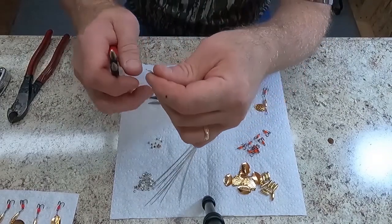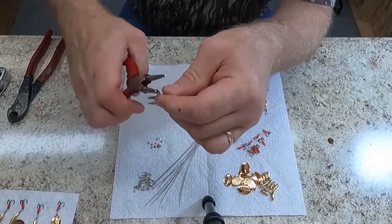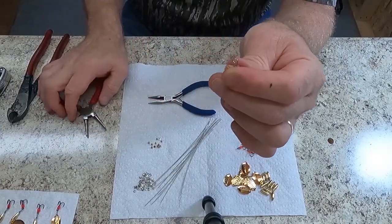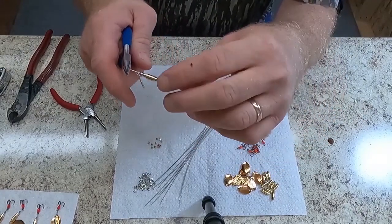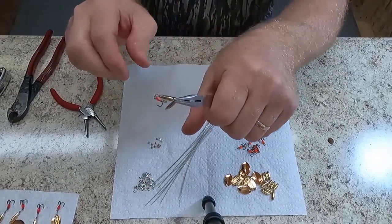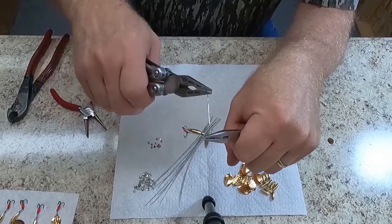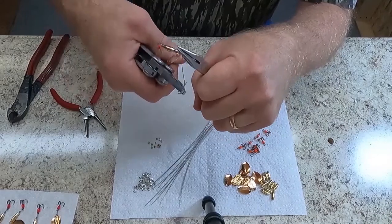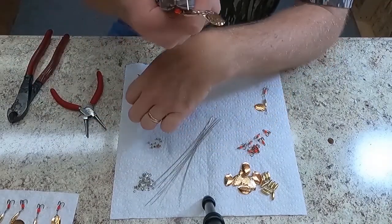Sometimes that loop just doesn't want to come out straight, no matter what you do — it will twist around and won't lay flat. Just keep bending it until you get a nice even loop. Then turn it around and put our three twists on the top, below the loop — one, two, three. There it is.